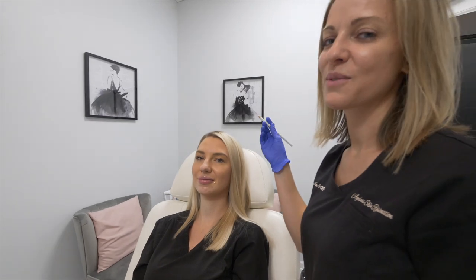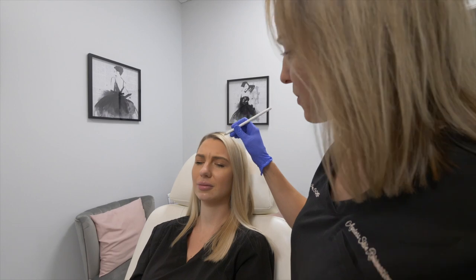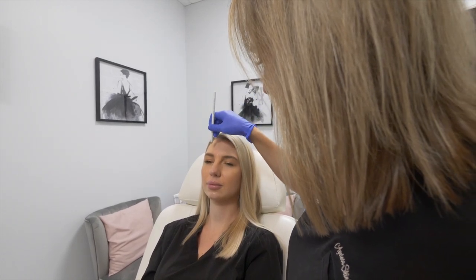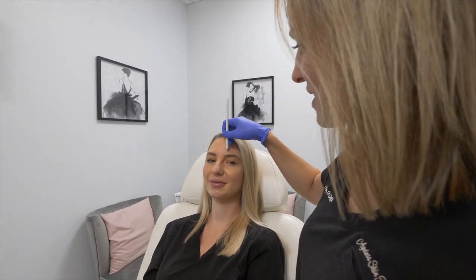I'm just going to mark her forehead first with a pencil. I'll have her activate her 11s — frown or get mad for me, Tristan. Since I've dosed her before, we know kind of what a good dose is for her. We look at a couple different things when trying to decide the best dose — how strong her muscle is. An average is about 20 units, so we're going to do 20 units in here. Raise your eyebrows really high. For her, she already has a really pretty arch, so we're just going to soften this line and do about 10 units.